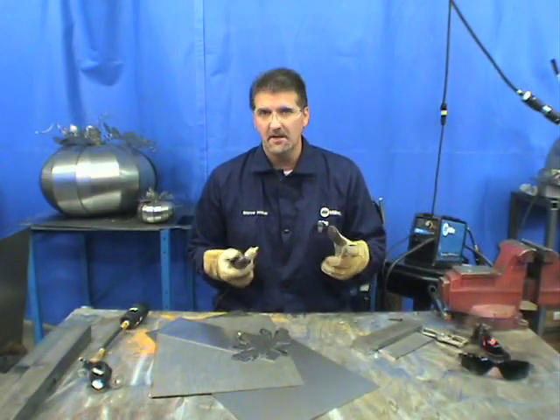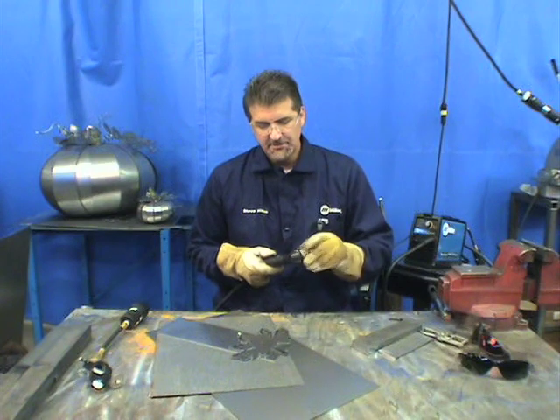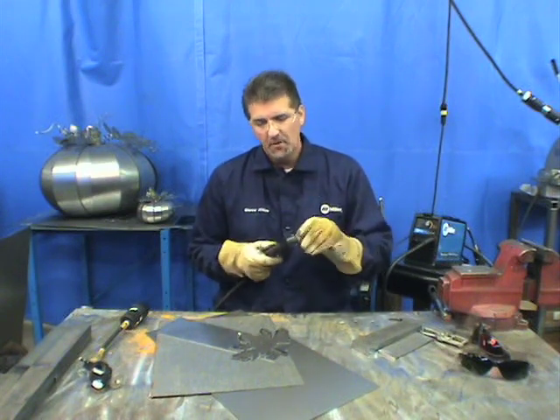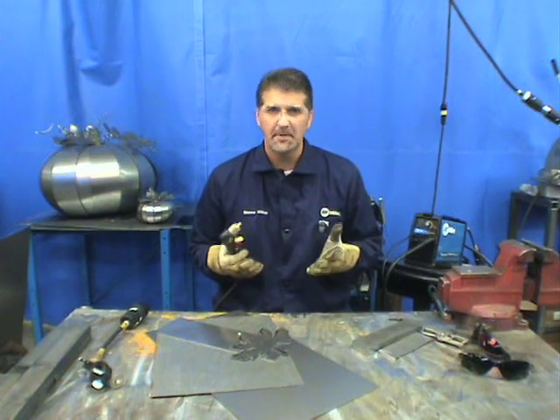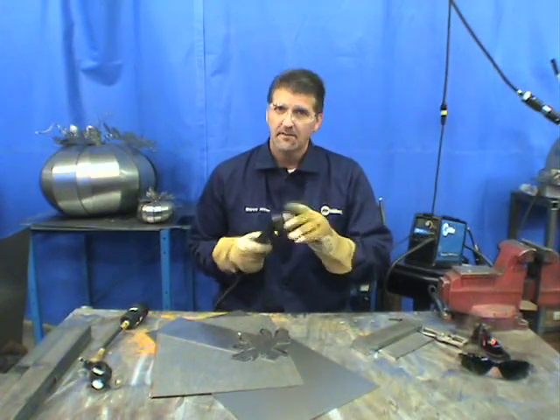When putting the retaining cup back on, you only want to tighten it finger tight. If you over-tighten it, the movable parts inside get too close and the arc will sputter and spit. So finger tight only.